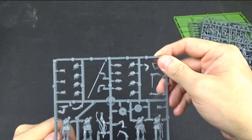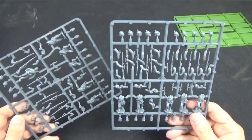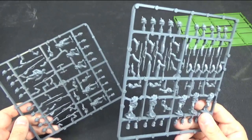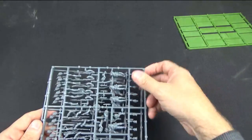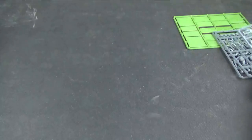Each of the two boxes just contains different proportions of the same sprues — they both contain some of each type. The idea is that even the advancing box gives you enough figures for a skirmish line out front, and the skirmish line box includes some advancing figures to represent the reserve behind. You can argue whether that's a good thing or not, but in practice you're going to mix and match them anyway.